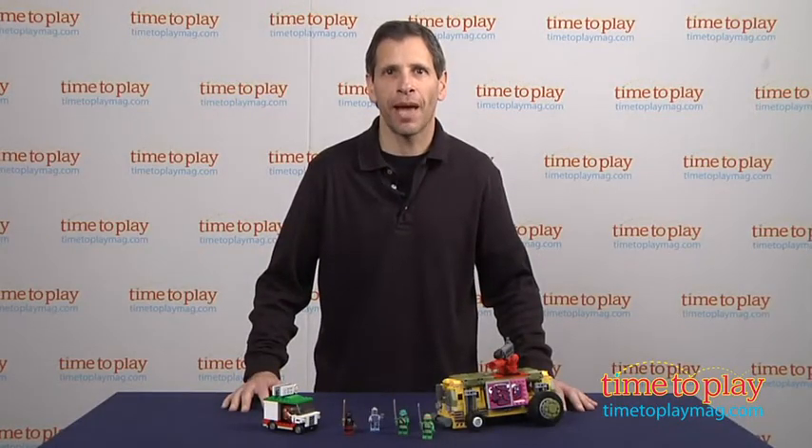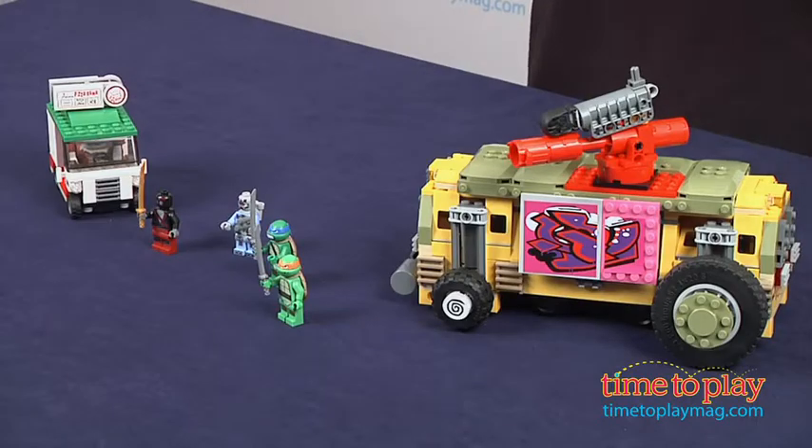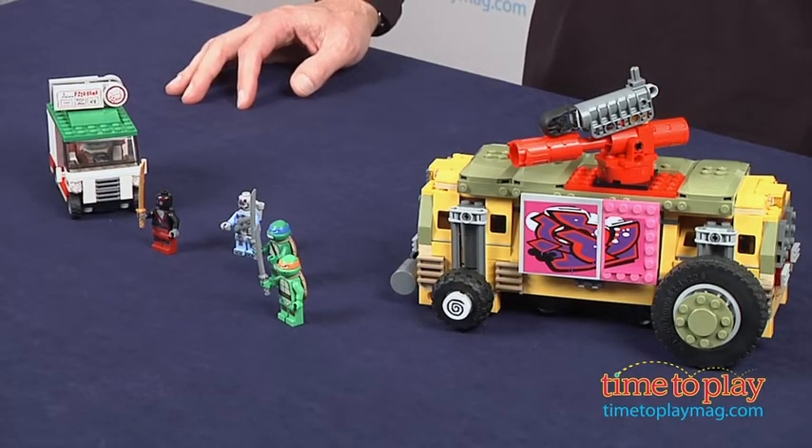Hey, this is Jim from TimeToPlayMag.com, and based on the Nickelodeon series Teenage Mutant Ninja Turtles, this is a LEGO Shell Razor Street Chase set.